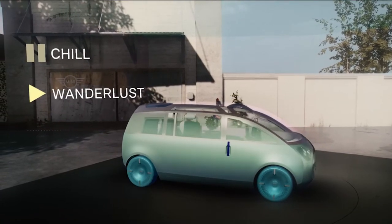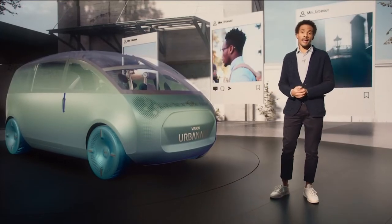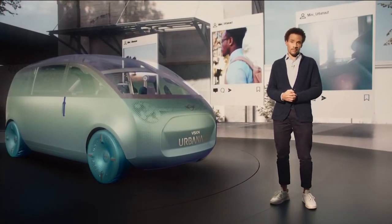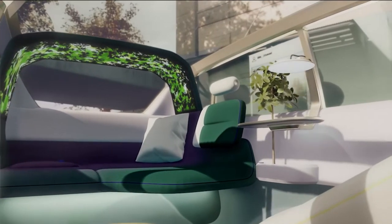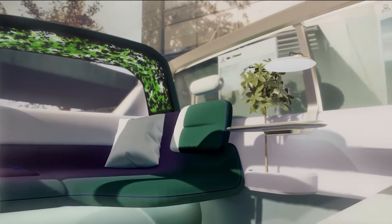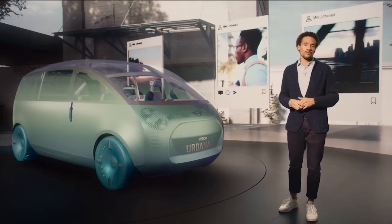Chill, Wanderlust and Vibe. In the Chill moment I can rest when I'm not driving. My Mini becomes a compact urban oasis, a place of retreat within the city. You might say it's my personal pause button.